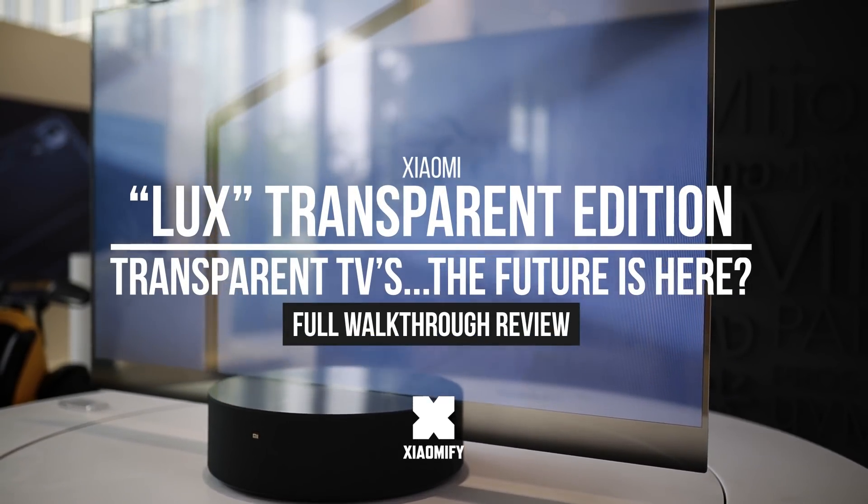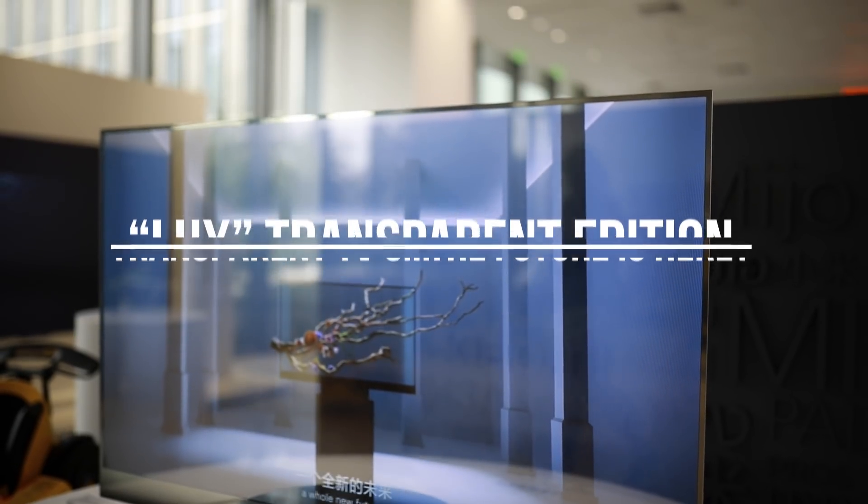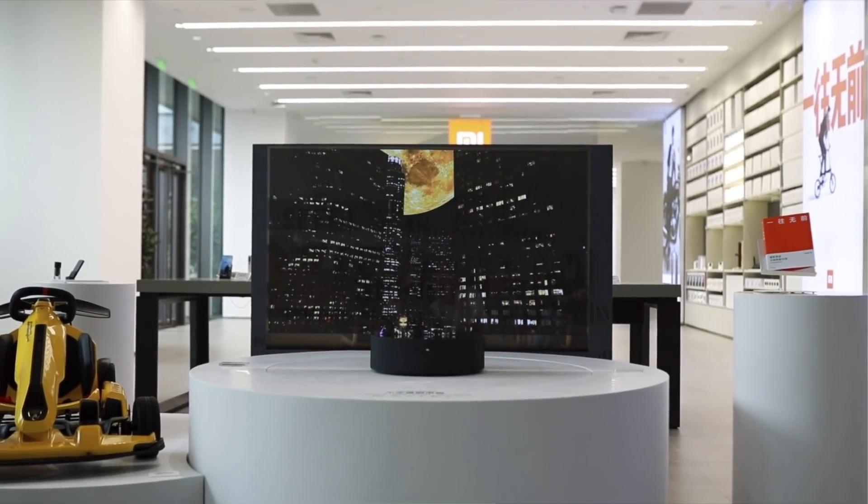Hey, what's up, it's Wick for Xiaomi Fi. Xiaomi has just announced this insanely looking transparent OLED TV, so I went to Beijing to check it out. Is it any good? Well, let's find out — let's go!